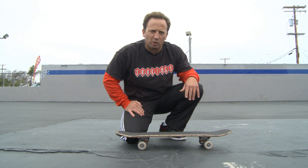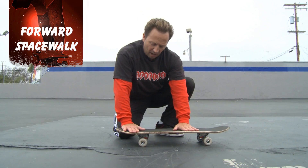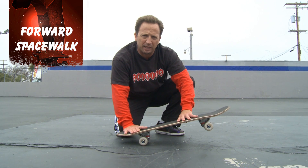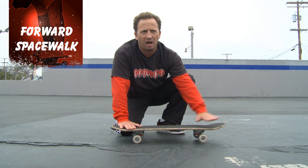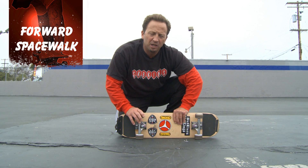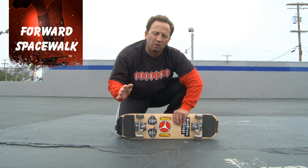Nothing fancy here, but it looks pretty cool. A lot of you guys were asking for it. So, forward spacewalks — I'm going to break them down for you right here. I basically have my back foot on the tail, but not all the way on the tail, just enough to lift a slight wheelie. My front foot is up here to maintain some balance, maybe a shoulder width stance. Your bushings have got to be tight, but not too tight, because you're going to use your toes and your heels to maintain your balance as you're doing the spacewalk.